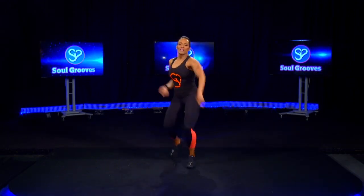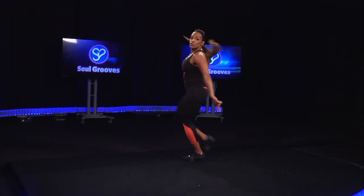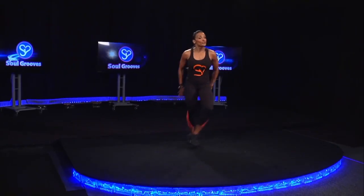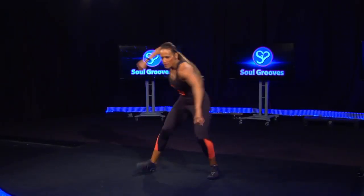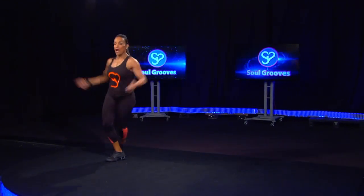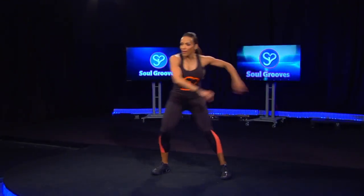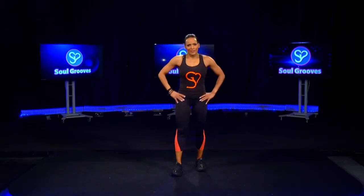Do it again — hip it out, travel to the right, travel to the right, throw your dice, throw it. Stay low, bring it up, take it back low, throw, throw, throw. Throw — that could be a beginner. That was good.